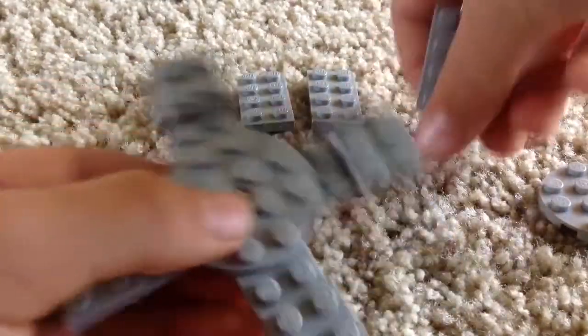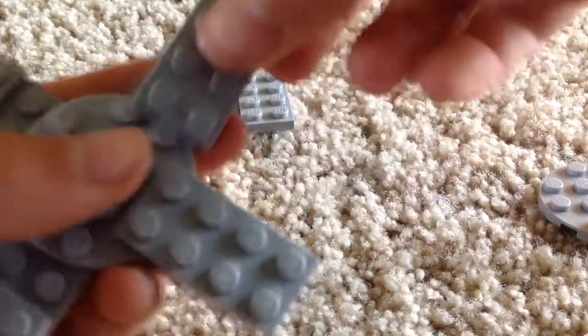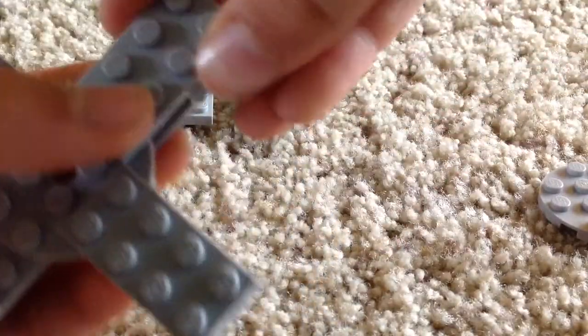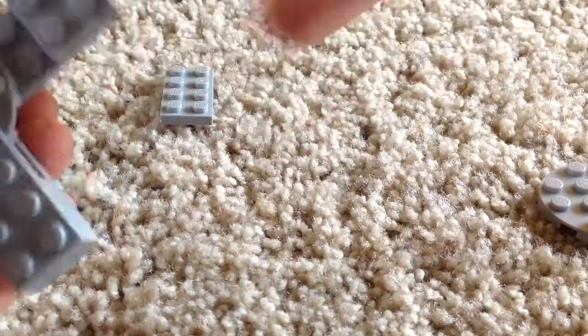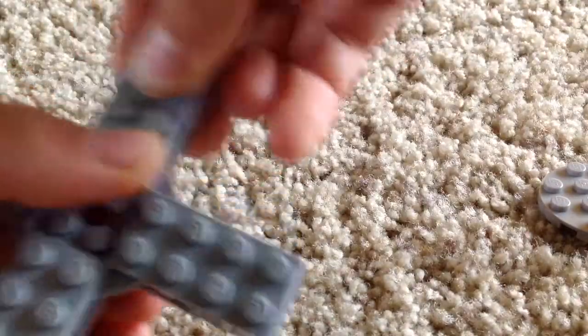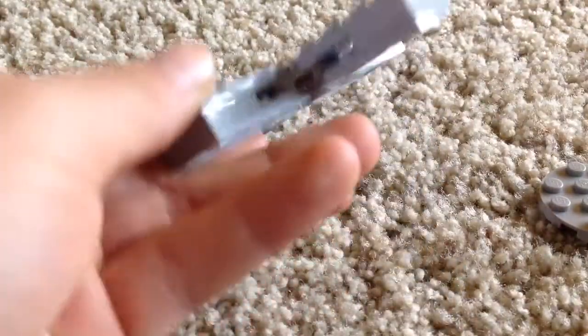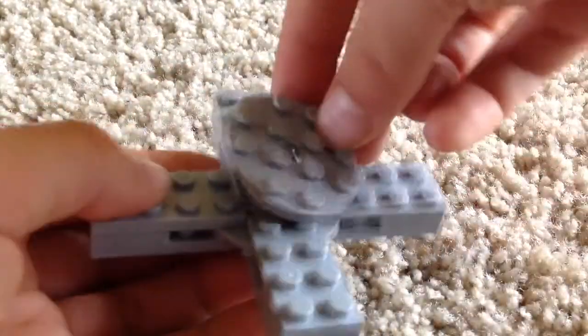Now once you've done that, you're going to take the other 4x2 flats and just connect them to the top. This one doesn't spin as good as my last one, but it still works and it's pretty easy to make. Once you've done that you should have this little open space.